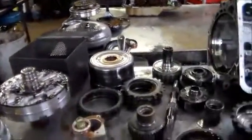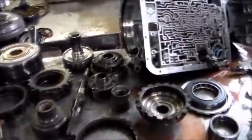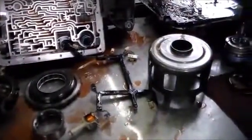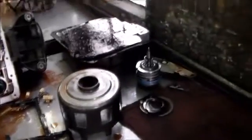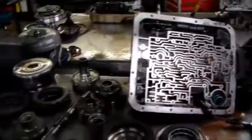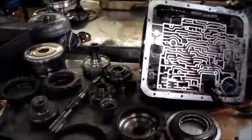So we're doing a full overhaul on this, fixing it up real nice. That's about it — 2007 Denali 4L60E. Thanks for watching.